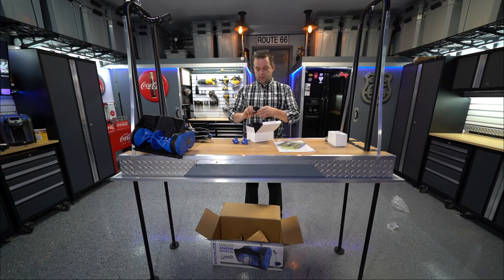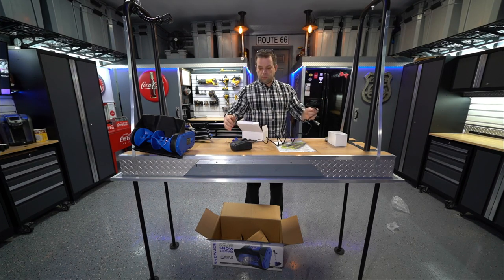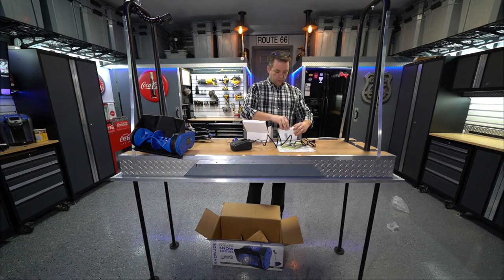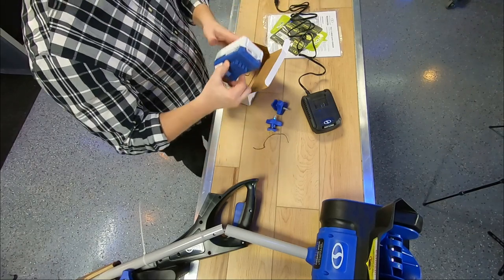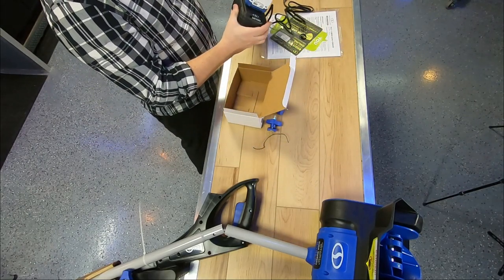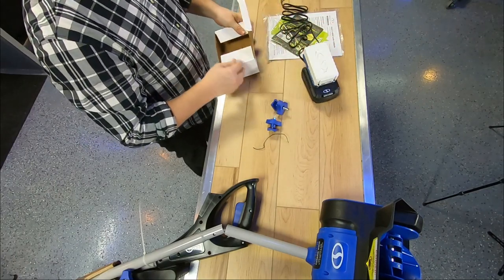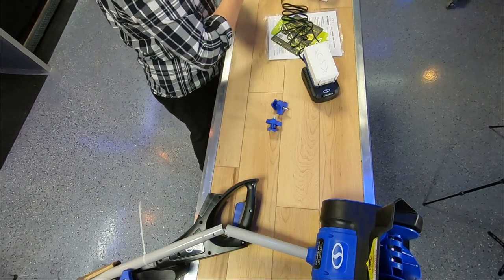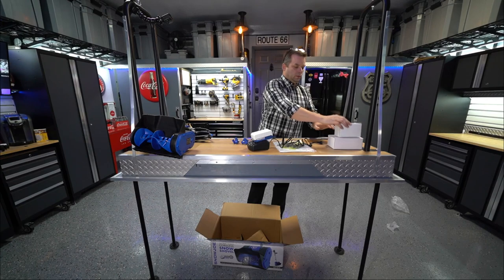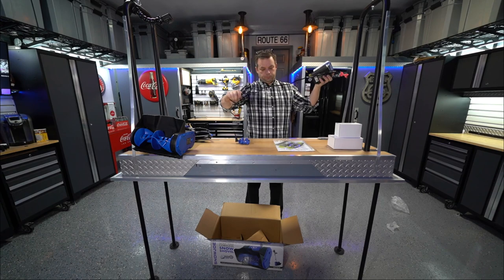I'm looking forward to trying this out. I actually got a couple of Christmas presents for my boys as well. I did do a little bit of looking online before I purchased it, but they were at a price I couldn't resist, so we'll see if it's worth it. We'll go ahead and put that on the charger.